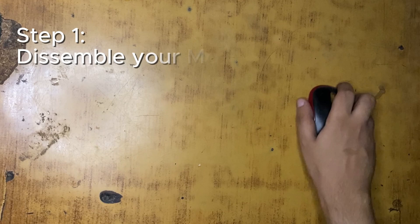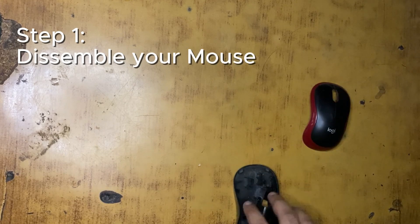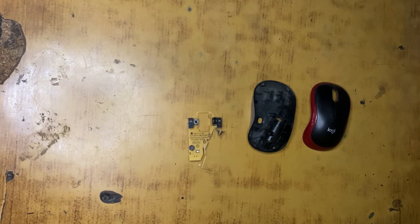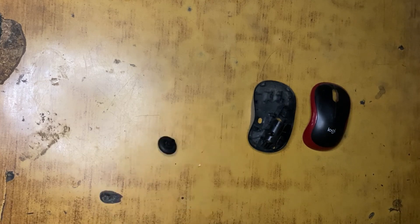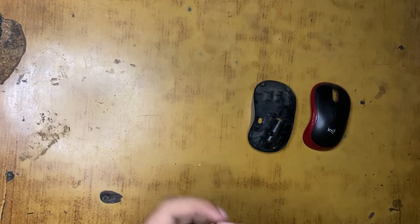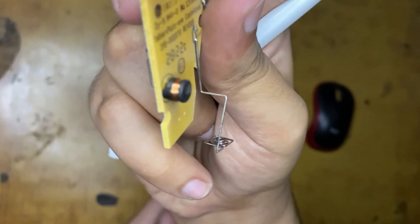Let's start fixing our mouse. Here I have disassembled it and you can see we have these parts inside the mouse. Hopefully you guys can take them out by yourself. You have to look at the scroll inside your mouse - this is what will be inside the mouse.